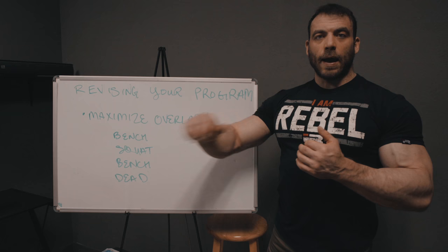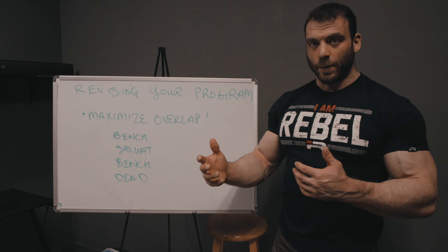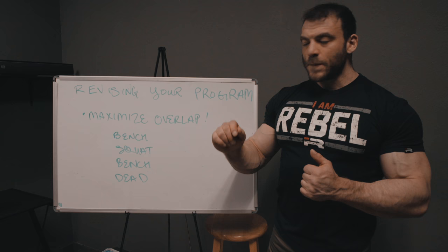Today we're going to talk about: okay, you know you need that volume and more or less how much you need — how do you actually work that into the program we developed in part one? That's what we're talking about today. It's a little bit tricky, but we're going to take it slowly. The first thing you want to think about is maximizing overlap in your program.